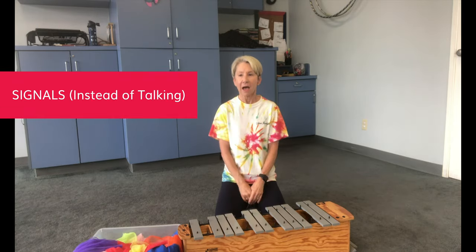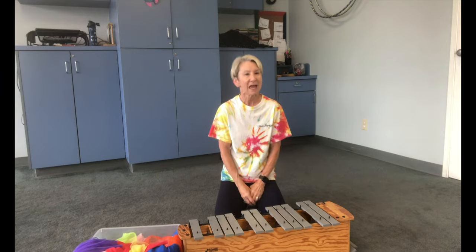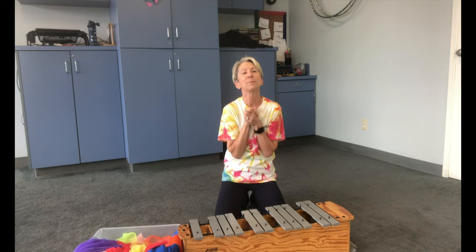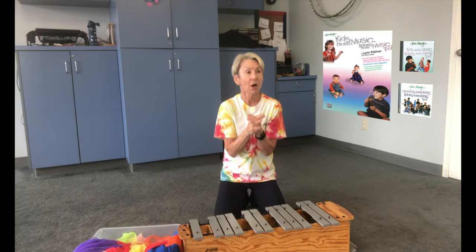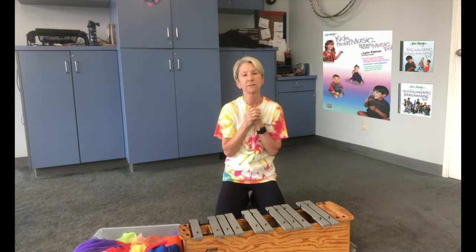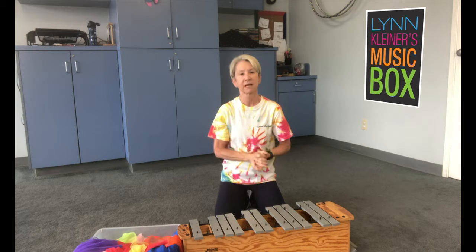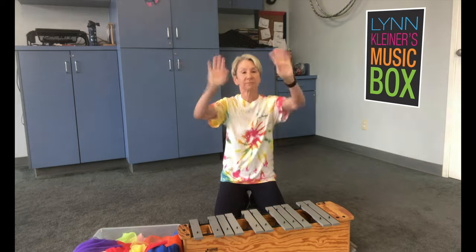Transitions should be very engaging, very musical, and something very different from what children hear when being spoken to in the classroom. I hope you have a great year! There are lots of transition songs in the 'Kids Make Music, Babies Make Music 2' book, and also for members in Music Box and in the curriculum — lots of awesome musical ways to have transitions. Wishing you a musical school year! Talk to you soon.